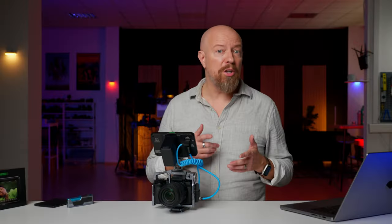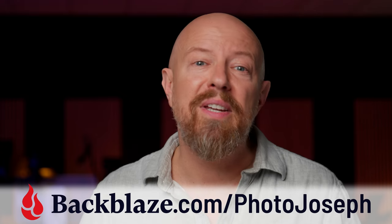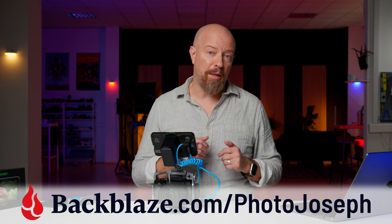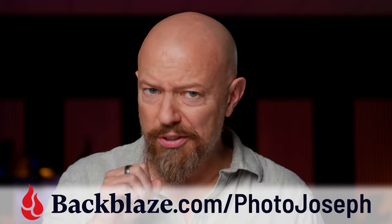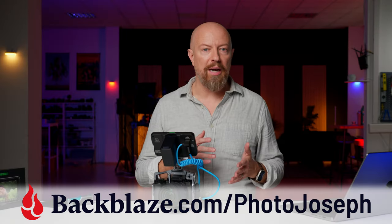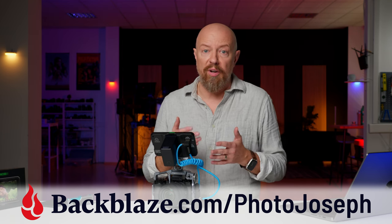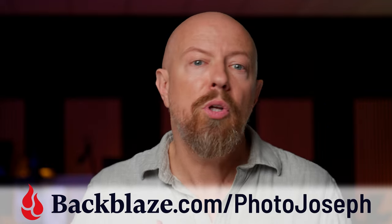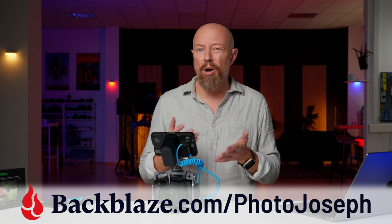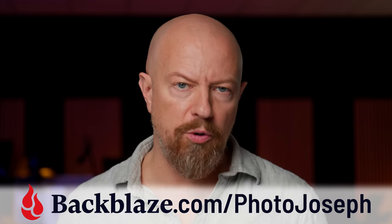Before we check out the new Shinobi features, I want to tell you about my sponsor Backblaze. It's the cloud backup service I've been using for over 15 years. No matter what you're doing to back up your computer, if there's not an off-site component then you're not doing enough. Backblaze runs silently in the background constantly checking for new files or changes and uploading those to the cloud. If the worst happens you can log into your Backblaze account from any web browser or mobile app and find your data. Visit backblaze.com/photojoseph for a free trial, and be sure to use the slash photojoseph so they know that I sent you.